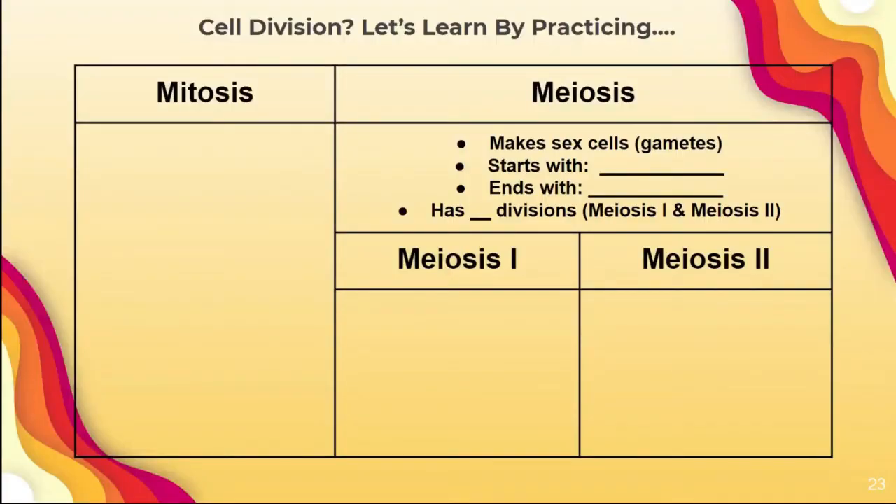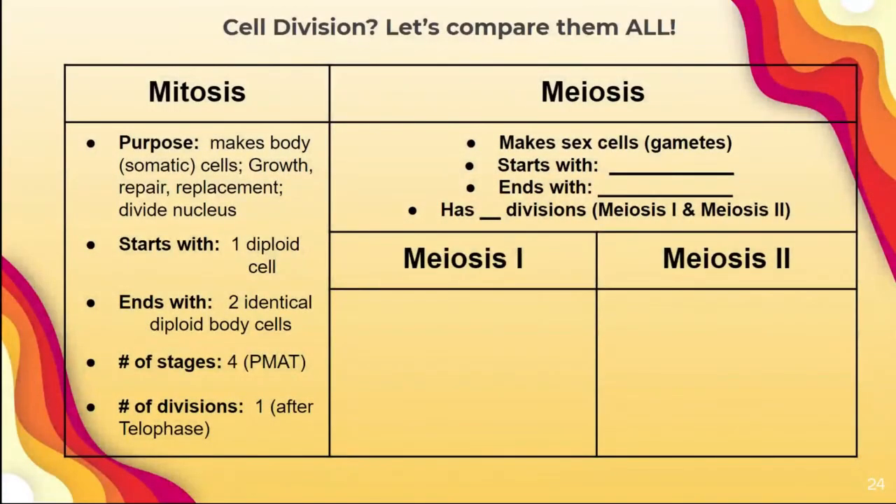Instead of practicing by yourself, we're going to brainstorm together on how to keep mitosis and meiosis separate. Let's go through the comparison chart. Mitosis: its purpose is to make body cells — somatic cells, which is the more scientific term. This is for growth, repair, and replacement. It starts with one diploid cell and ends with two identical diploid body cells. It has four stages — PMAT — and one division after telophase.